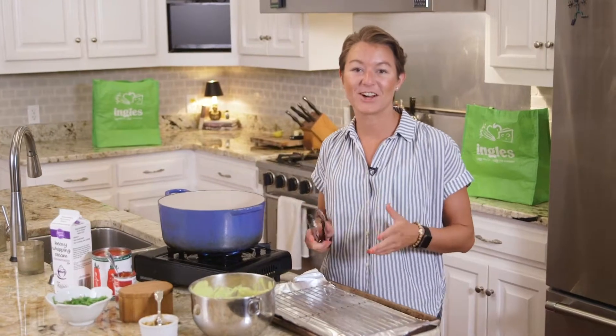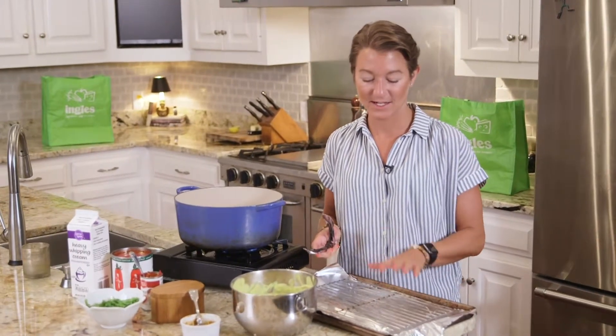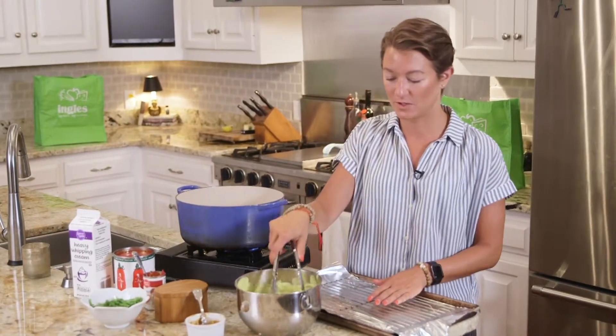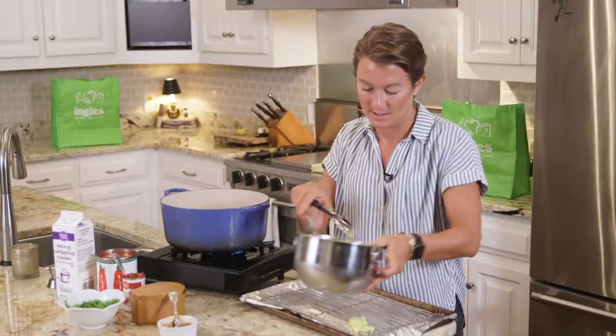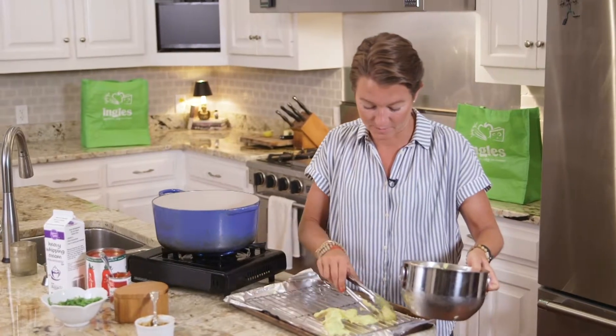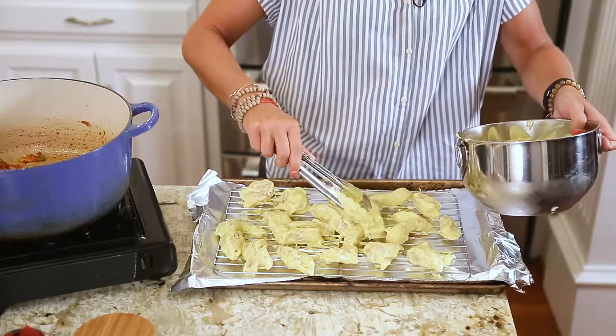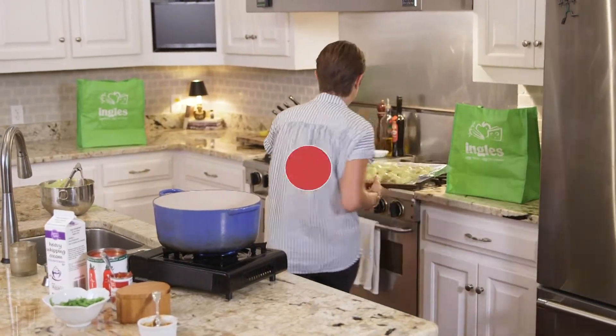While our sauce is cooking, we're going to go ahead and place the chicken onto this rimmed baking sheet lined with tin foil and with a rack on top into the oven. Just make sure each piece of chicken has its own spot on the baking sheet. I'm going to pop this in the broiler for 10 minutes or so, and then we'll finish our sauce.